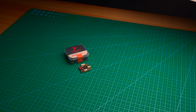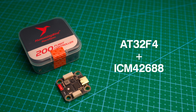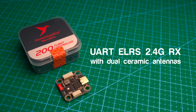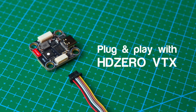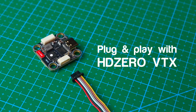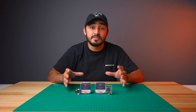This flight controller comes with a blazing fast AT32F4 MCU and an industry standard ICM-42688 gyro. You also get a built-in ELRS 2.4 GHz receiver with dual ceramic patch antennas, which keeps your build more compact and saves you weight. We didn't forget about HD Zero pilots either — there's a dedicated plug for HD Zero VTXs so you can have the best of both worlds, analog and digital. With its exceptional price-to-performance ratio and outstanding durability, we are very confident that racers are going to love this stack.